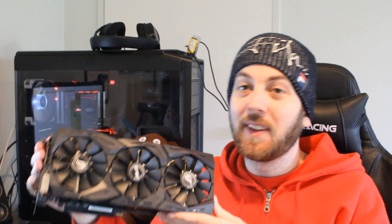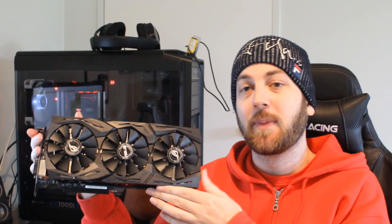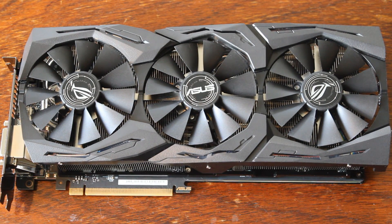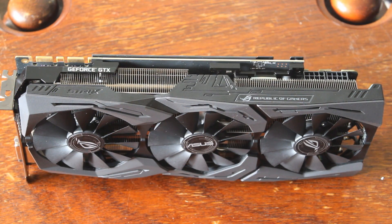Let's talk about the GPU you get with this card. It's coming with the GP102 GPU — a 16 nanometer design with 3,584 CUDA cores, 224 texture units, 88 ROPs, a base clock of 1,594 MHz and a boost clock of 1,708 MHz in OC mode. It features GPU Boost 3.0, so I would imagine it'll sit around 2,050 MHz or even a little bit more.